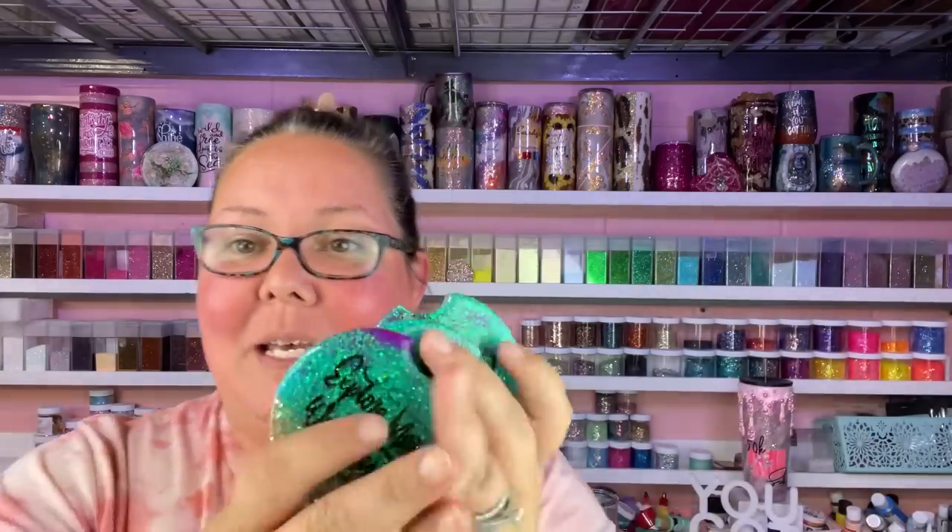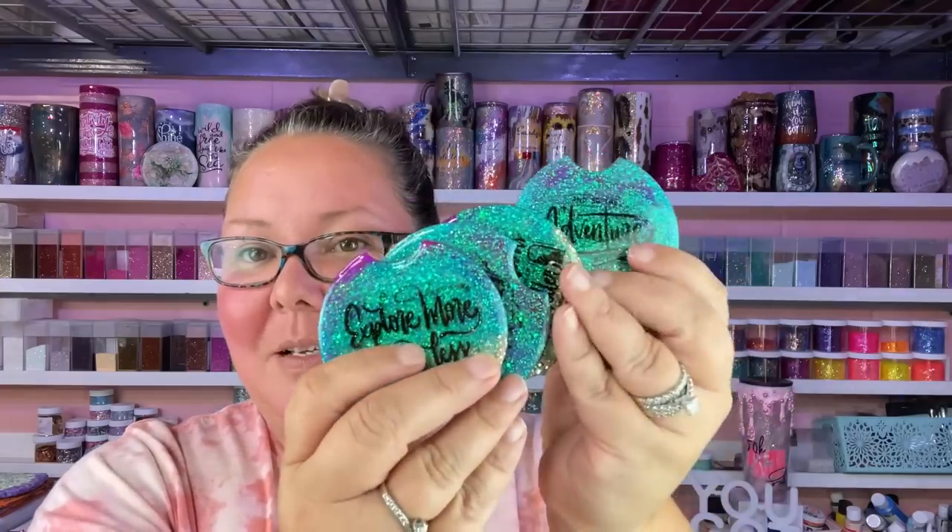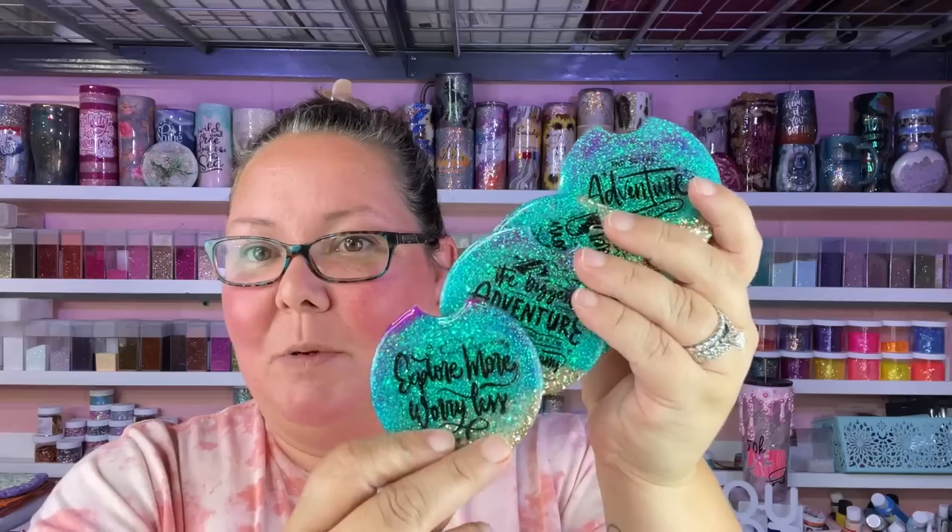This is how they turned out — super cute, I love them. I'm going to go put them in my car right after this. I hope that tip helped you guys.